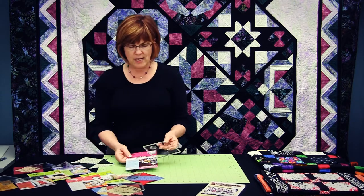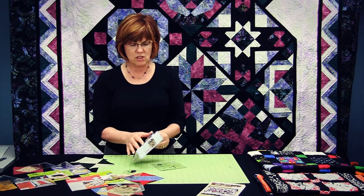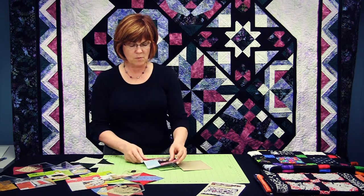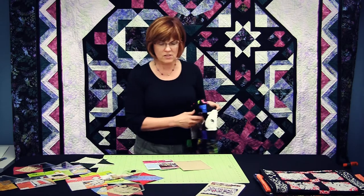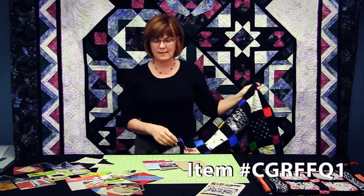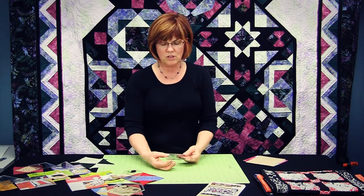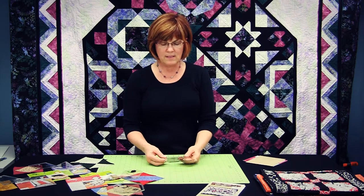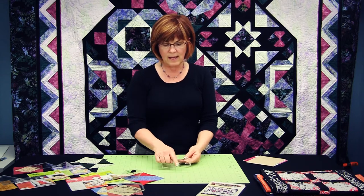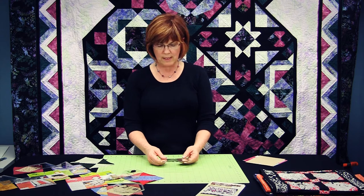Each one of the shapes comes in its own little package with a color instruction sheet with a free pattern. The first one is a five inch square with all of the markings defined that you would need. You've got the quarter inch grip all the way around to hold onto those little pieces easily, and all of the lines defined for the different sub shapes or squaring up that you want to do.